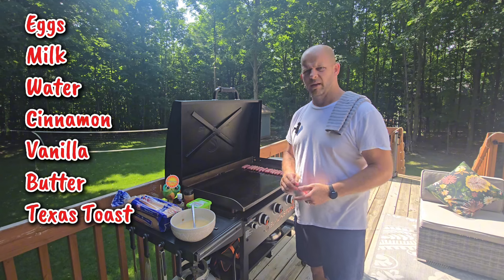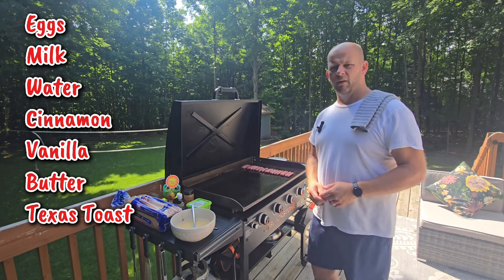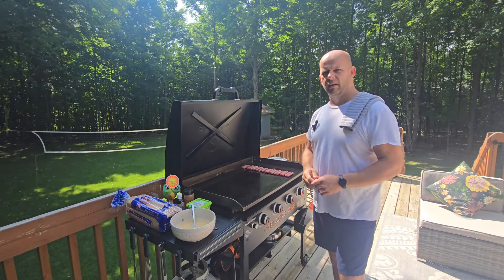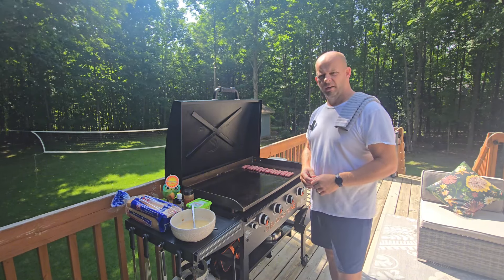We're also going to have some Smart Balance butter. We're not going to use olive oil or avocado oil like you've seen in past videos — we're going straight with the butter on this one. I also did a little addition to the breakfast: I have some links going on here right now. Kids love the links, I like the links. So without further ado, let's get to it.